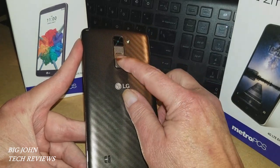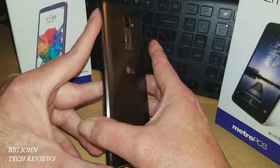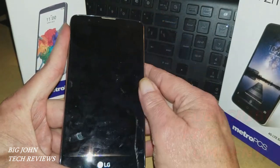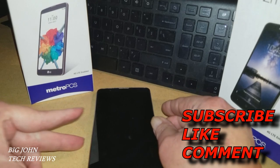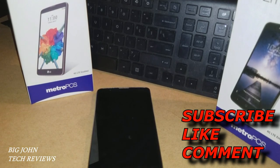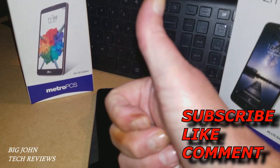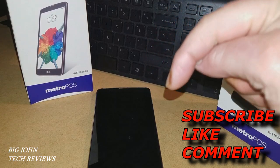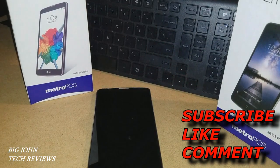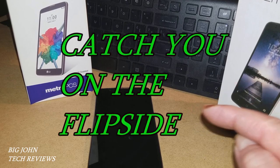One last thing — this is the fingerprint sensor. I haven't had a chance to set it up; I just like the knock on/knock off features. Once again, this is Big John from Big John Tech Reviews. If you haven't subscribed, please do so. Hit that like button — let's see if we can get 30 likes on this video. Leave some comments below; I always love reading them. We'll catch you on the flip side.